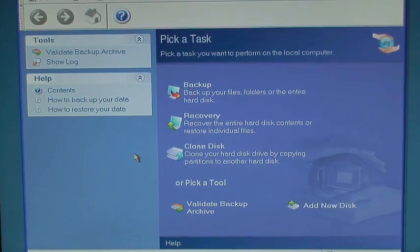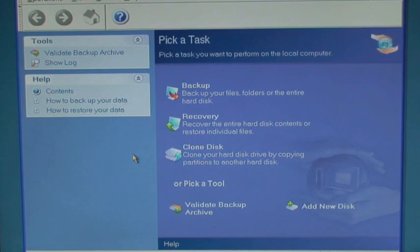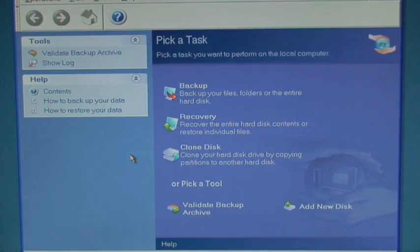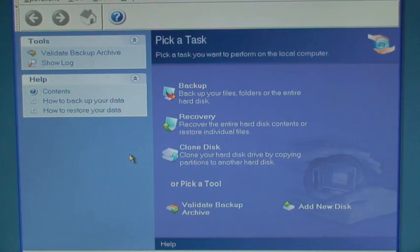I will now demonstrate how to complete the clone in Windows, although Mac software is also included. Restart your computer with the upgrade CD inserted. Windows will boot from the CD. Afterwards, select Acronis True Image HD.